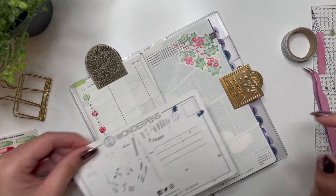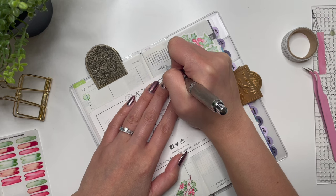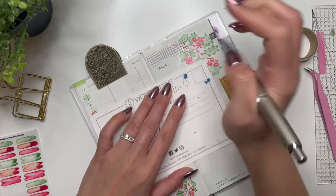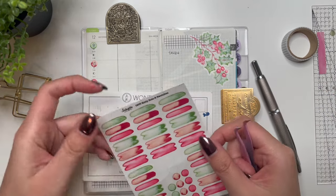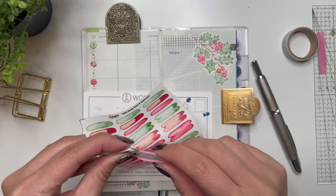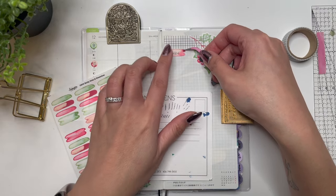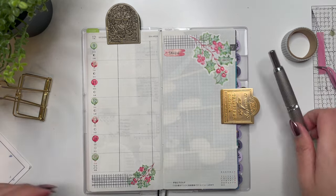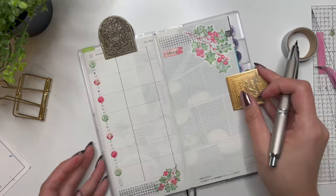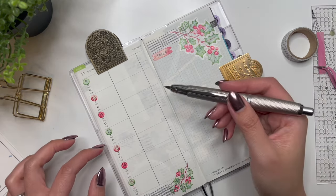I'm going to write 'Tasks' here, and these are basically tasks for the week that don't necessarily have a specific day. I'm using one of these swatches to highlight that — I actually really like that. Then I'll go in here and remind myself what I need to keep track of: sleep, workouts, and my habits.